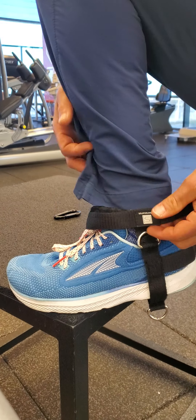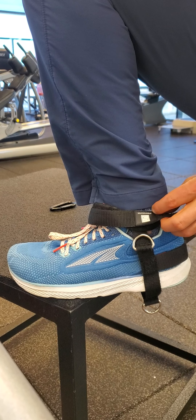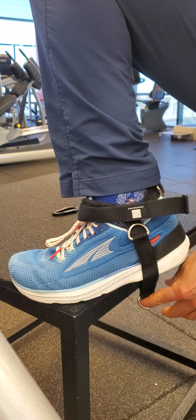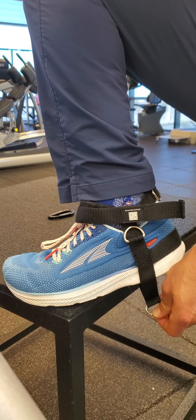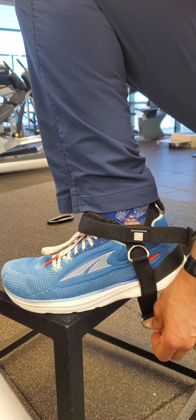The ankle attachment we'll be using for hip distraction is called the strap shaper. Any ankle or leg attachment would otherwise do. The significance is that it has an attachment at the bottom of the heel, allowing for an axial pull to the limb.